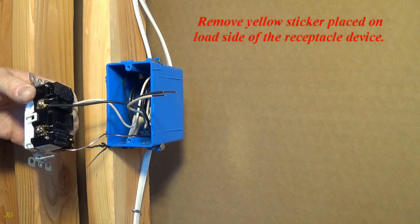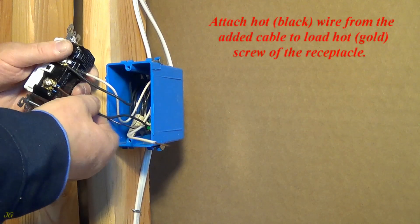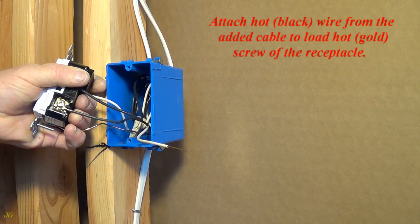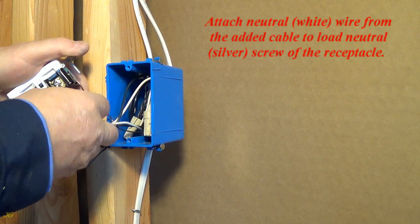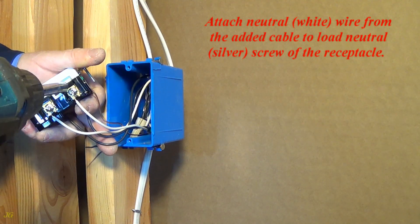Remove yellow sticker placed on load side of the receptacle device. Attach hot wire from the added cable to load hot — gold screw of the receptacle. Attach neutral wire from the added cable to load neutral — silver screw of the receptacle.